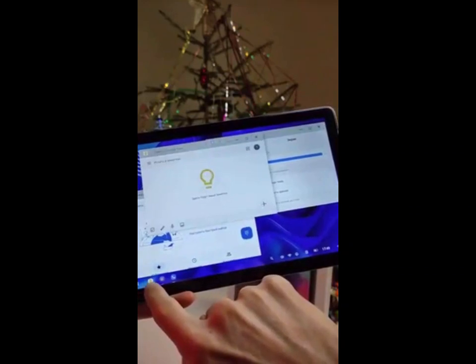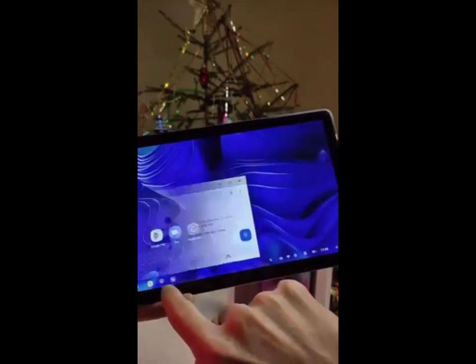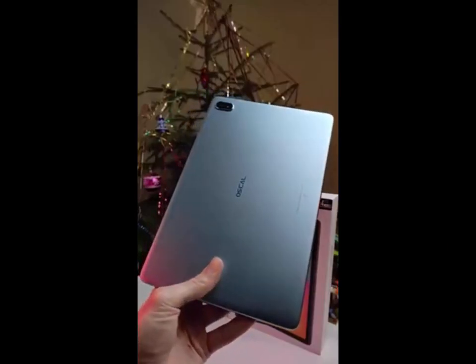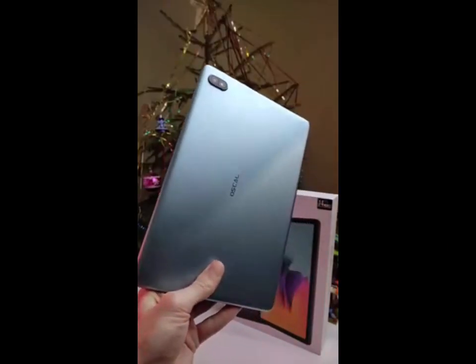Overall, I think the Blackview Ascle Pad 8 is an excellent choice for anyone looking for a powerful yet affordable tablet. It has all the features you need in a modern device and it's well-built too. Highly recommended.